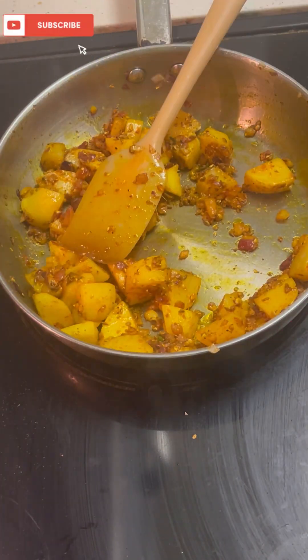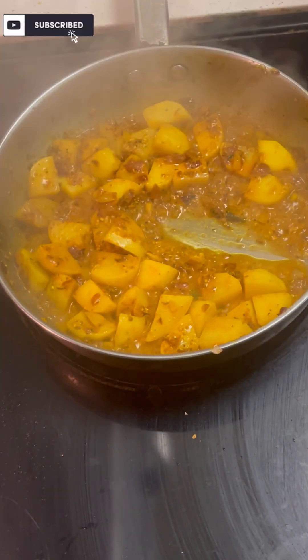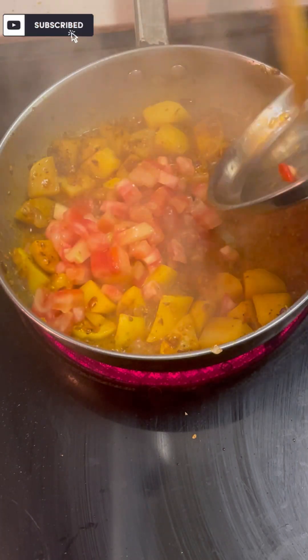I have mixed it well with olive oil. We will mix it a little bit, add it a little soft. Then we will add it a little bit. I have one fourth cup of water. I have added a little bit of water.